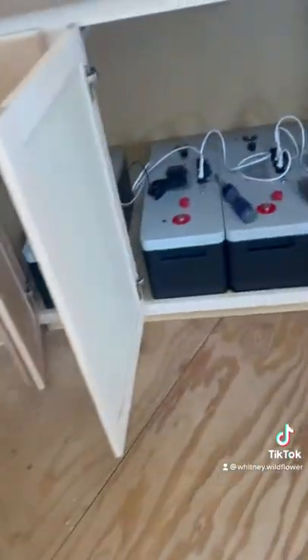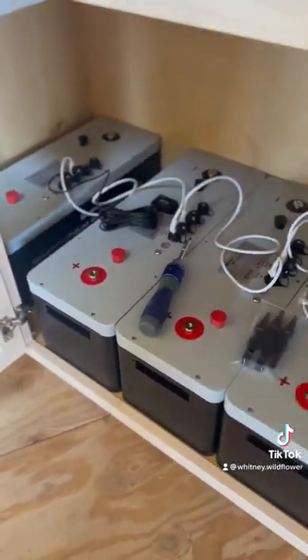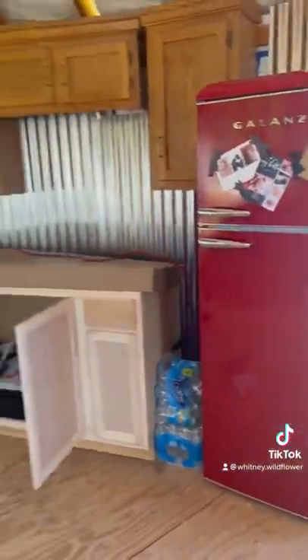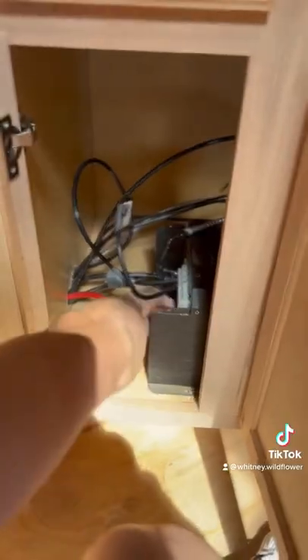Here you can see our old inverter, our charge controller, and our batteries. All of our solar is hidden in our lower kitchen cabinets. I have one lower kitchen cabinet that's just for the sink, but these other two are for solar.